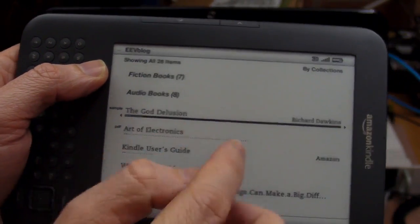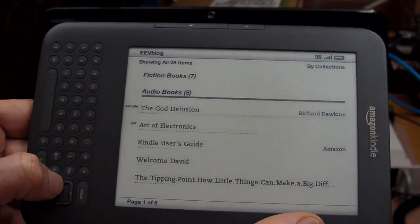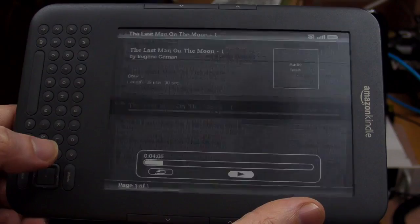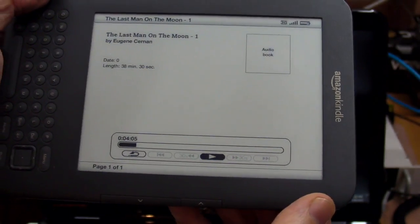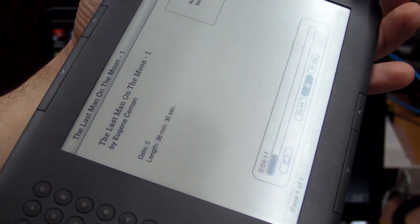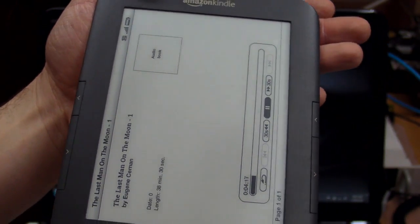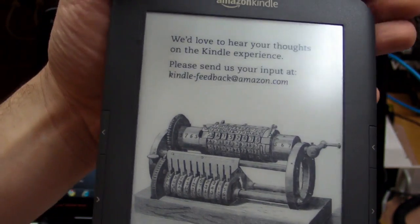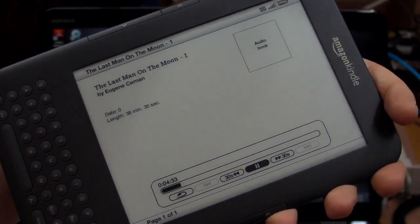I've also created a category and put my audiobooks in there. Let's try The Last Man on the Moon by Eugene Cernan — an excellent audiobook spoken by Cernan himself. You press play and off it goes. You can switch the screen off and it continues to play, and you can be reading PDFs or other books at the same time as listening to your audiobook. It works quite well.